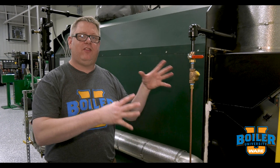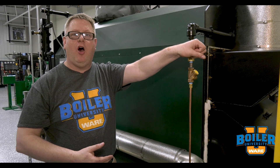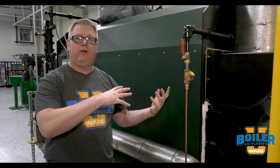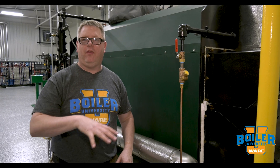Nitrogen's inert, so basically when we're shutting the system down and we're losing steam pressure, we'll go ahead and open our nitrogen supply to the boiler so that we maintain a positive pressure on the boiler and on the system for the duration that we're down.